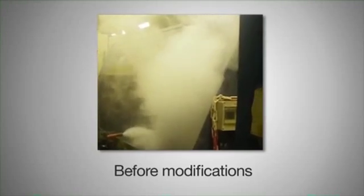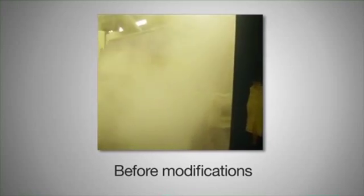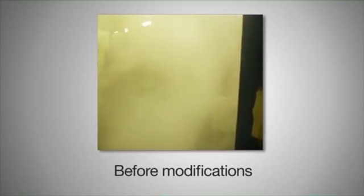The best way to find out whether you have a problem with any of your enclosures is to use a very large smoke machine. Either hire one from a local supplier or contact your friendly HSE to see if they would assist you in any way.